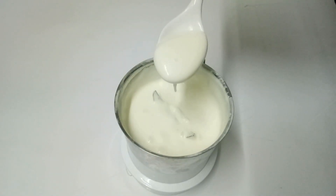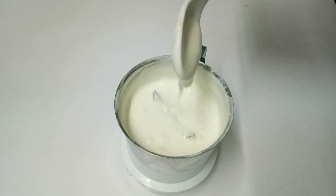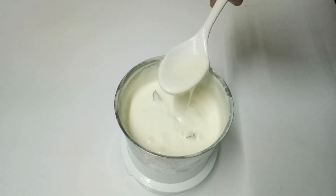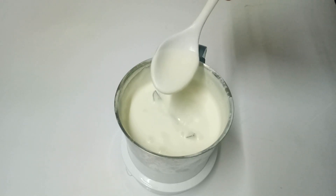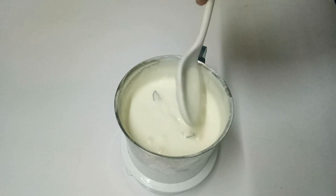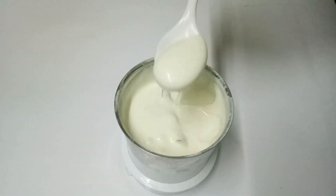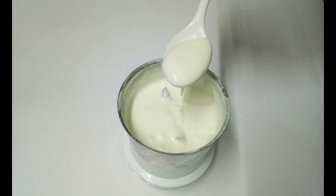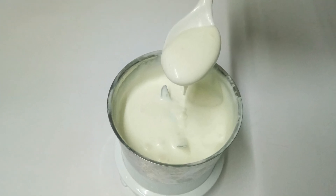We've put the garlic sauce ready. If you want to add the garlic sauce, it's not too much. Try it again. The garlic sauce is ready. If you try it again, you will get feedback.